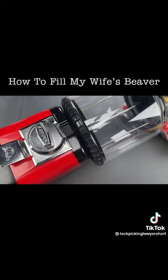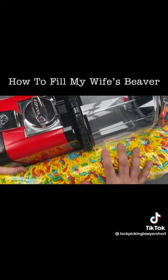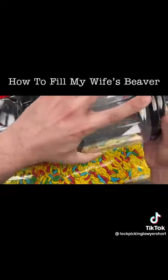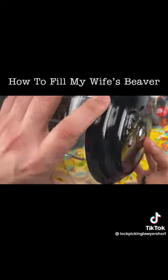Today I am going to stuff my entire 15-pound banana treat package into my wife's beaver. The first thing I need to do is take out my tool and insert it into this slit-shaped opening right on the top.